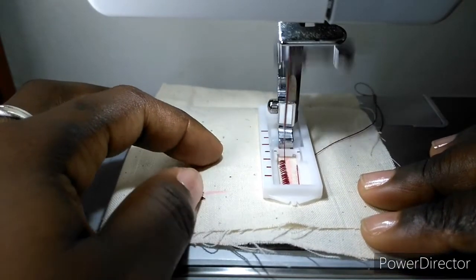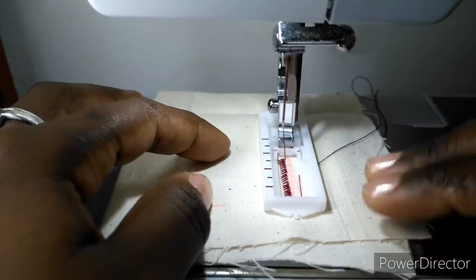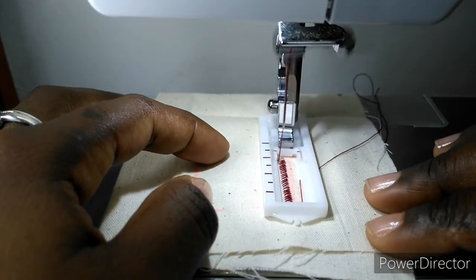After you've completed your sewing, use a seam ripper and cut the buttonhole open from both ends towards the middle.